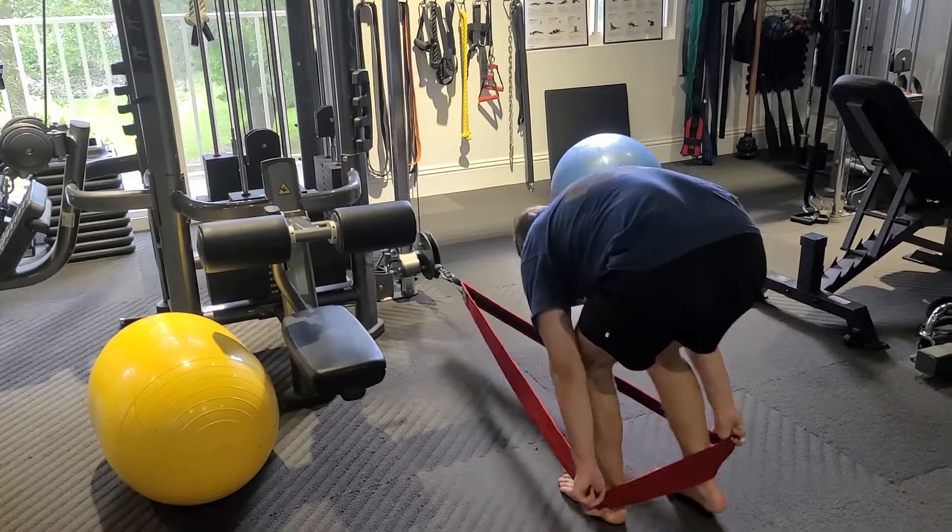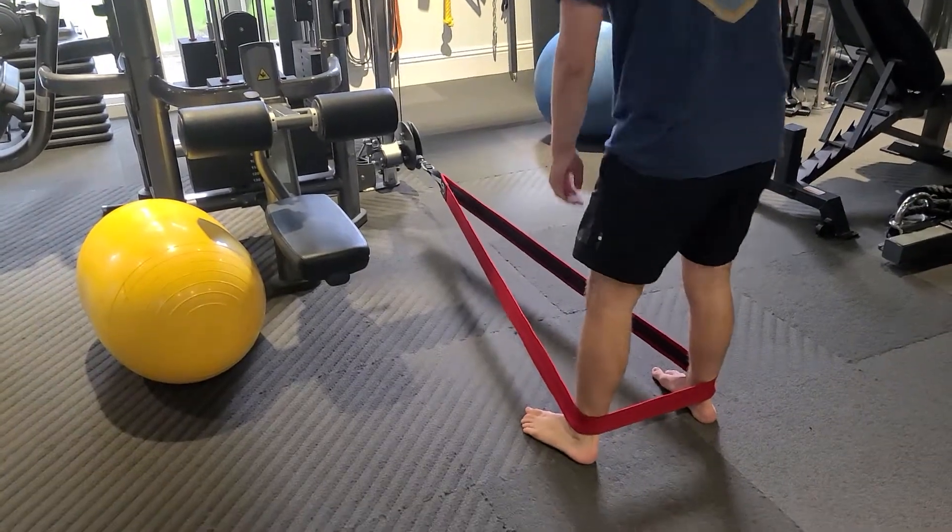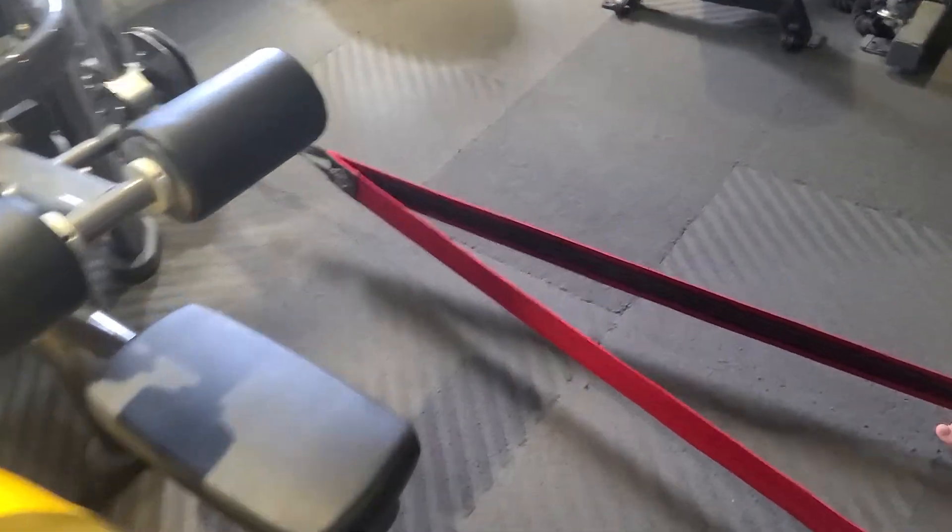If you're trying to hit that high glute and you're sick of doing leg lifts, this is a great alternative. We call these Zombie Walks. This is NT Loops — that's the brand there, NT Loops.